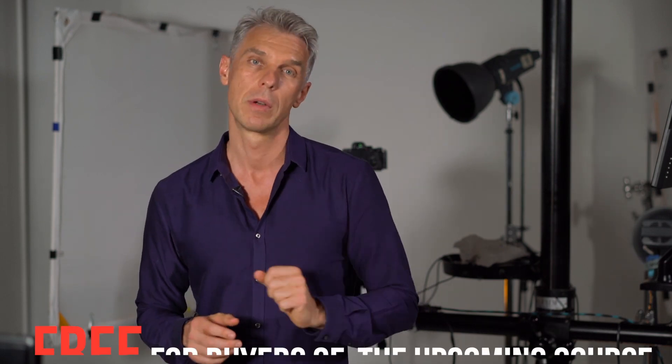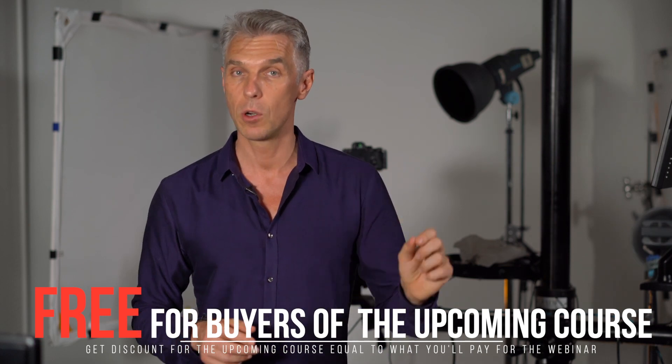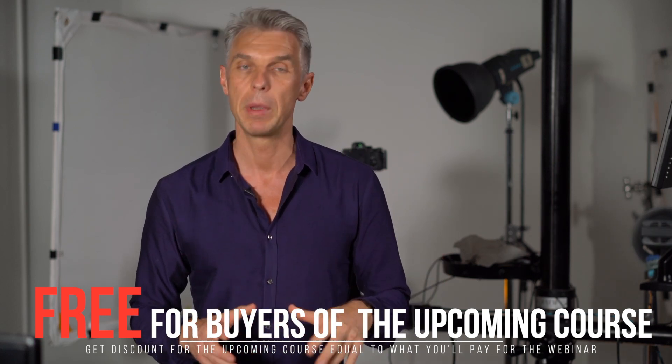What's cool though: for those of you who decide to buy that course, the webinar will essentially be free. Whatever you pay for the webinar, you will receive that exact amount as a discount coupon for the course. So we will offset the amount that you paid for the webinar — it will be free if you buy the course.